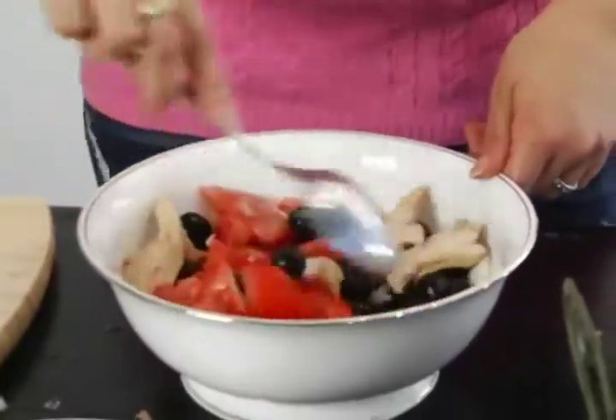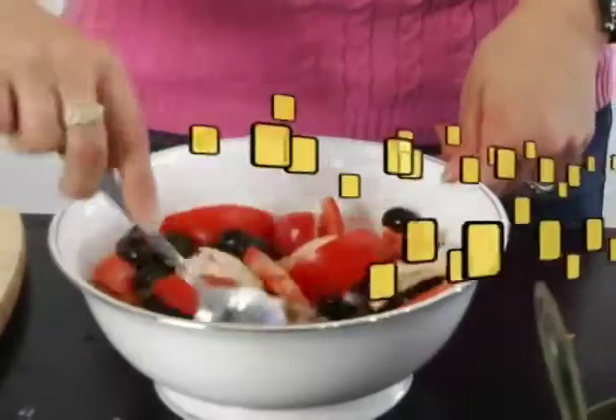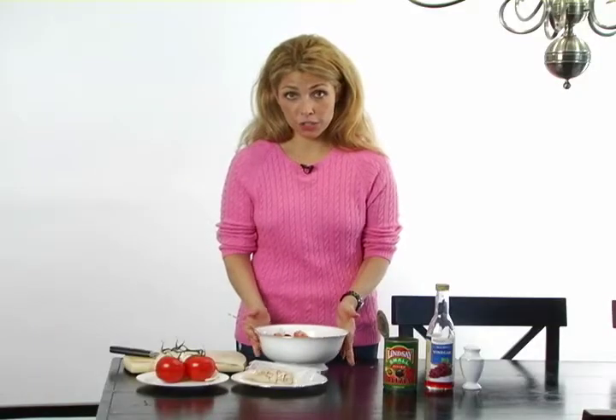It gives it that nice tangy flavor and a really nice color also. And there we go — our salad is all mixed. Very simple, very fast. I did not even have to turn on the stove, and once you eat it, all that you have to clean are these few dishes right here. Really simple and really quick. For more healthy and simple living and eating tips, visit TangerineLiving.com.